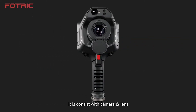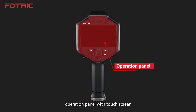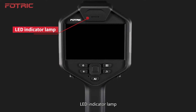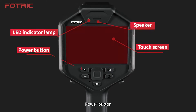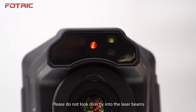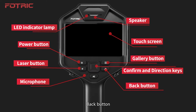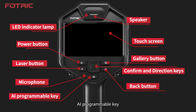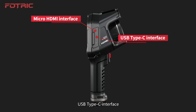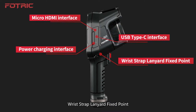It consists of a Camera and Lens Connection Interface and Power System Operation Panel with Touchscreen. The Operation Panel includes: LED Indicator Lamp, Speaker, Touchscreen, Power Button, Gallery Button, Laser Button. Please don't look directly into the laser beams. Confirm Button and Direction Keys, Back Button, Microphone, AI Programmable Key, Rotate Right and Open the Cover, Micro HDMI Interface, USB Type-C Interface, Power Charging Interface, Wrist Strap Lanyard Fixed Point.